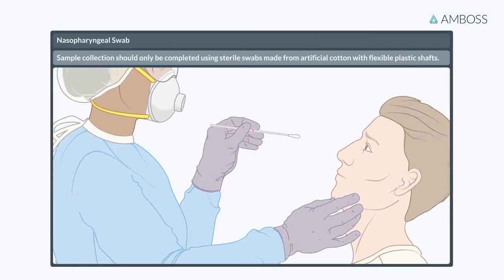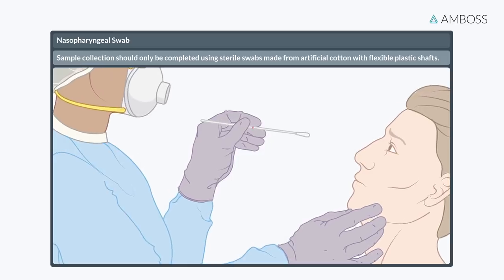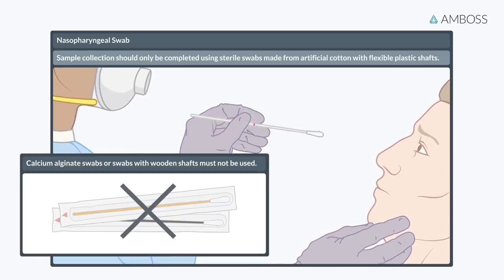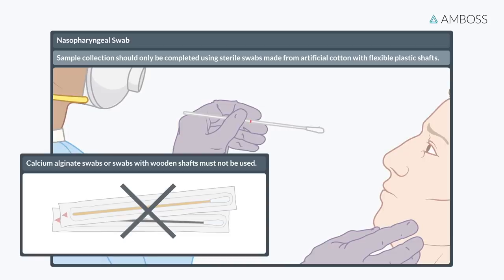Sample collection should only be completed using sterile swabs made from artificial cotton with flexible plastic shafts. Calcium alginate swabs or swabs with wooden shafts must not be used, as these materials can inactivate viral particles or inhibit PCR tests. Furthermore, wooden shafts are more likely to cause patient injury.